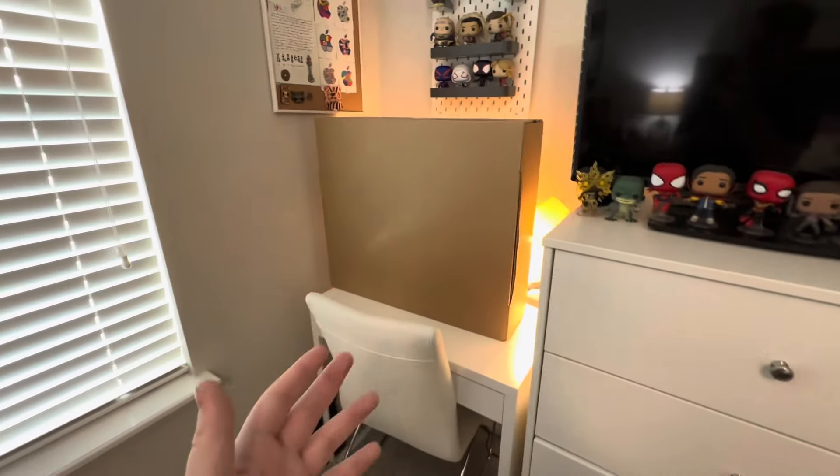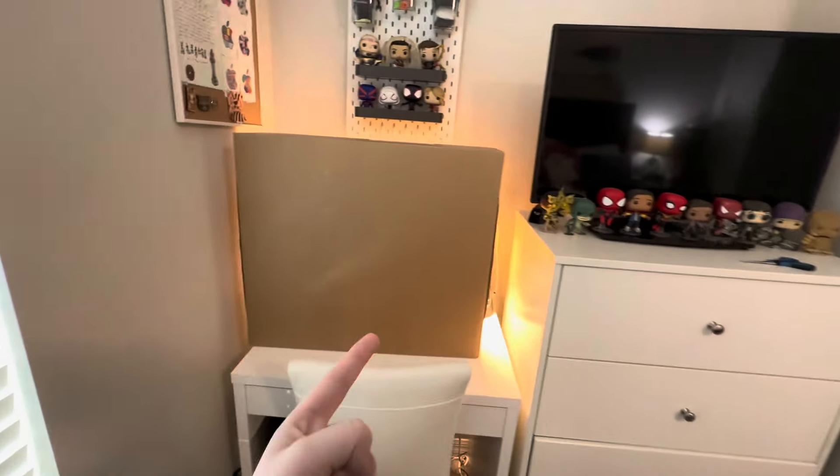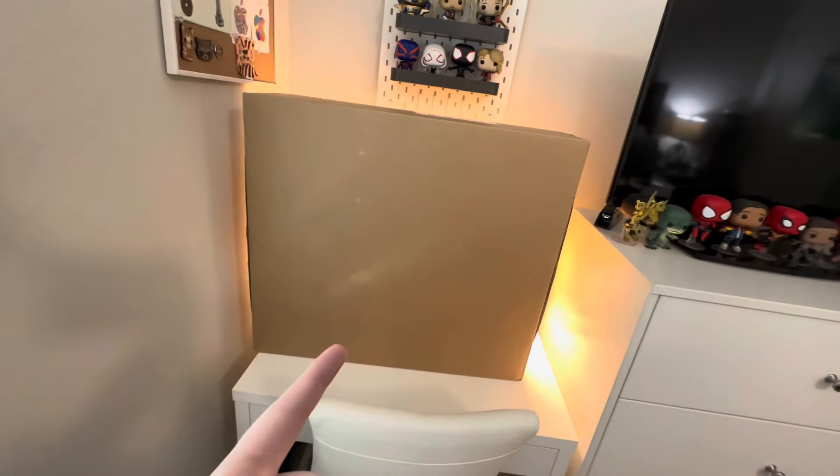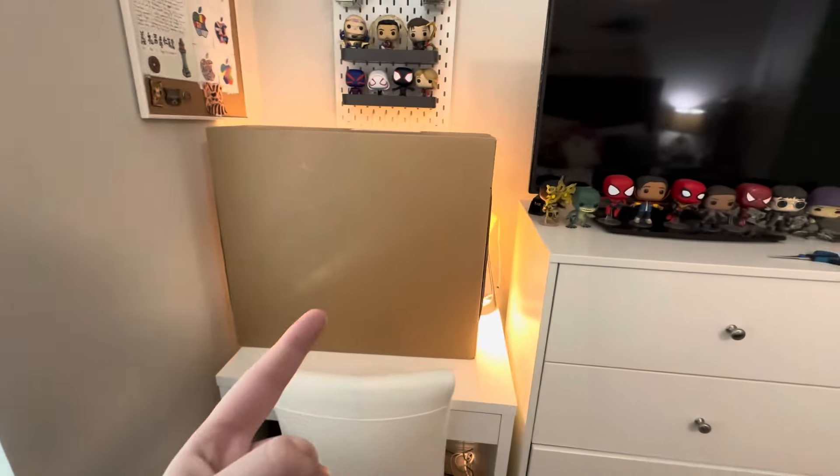Hey guys, today we have one of the biggest packages I've ever opened on the channel. I've been talking about it for a little bit and finally got it — the iMac M3. That's what we're gonna be reviewing today and setting up, so stick around for the end and for the nice review.